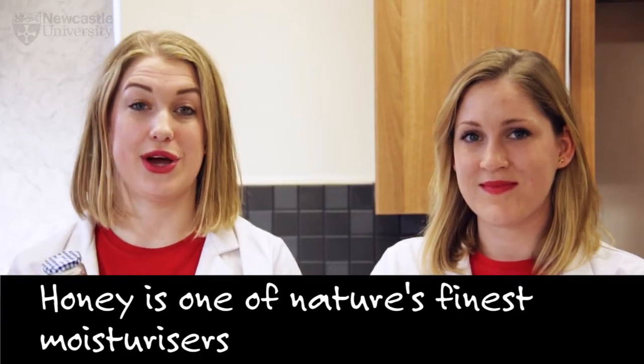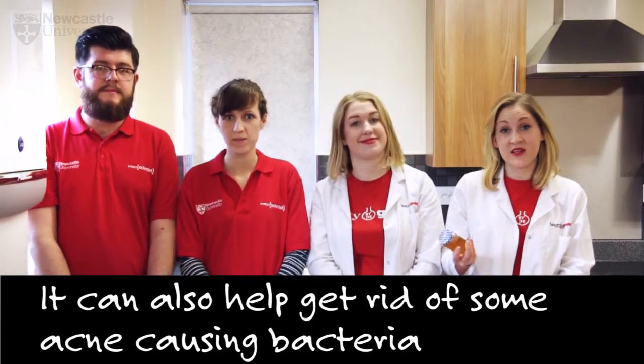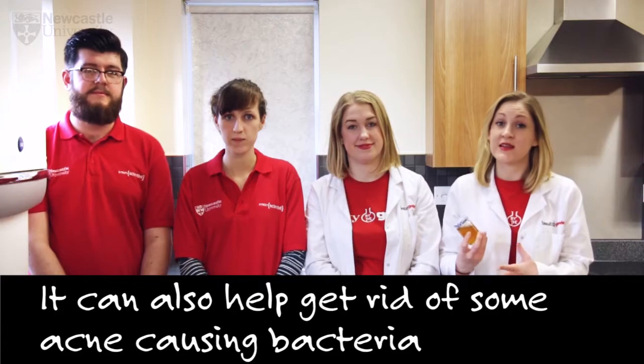Next up we have the honey. Honey really is one of nature's finest moisturisers, and it's also an antibacterial so it will inhibit some acne-causing bacteria.